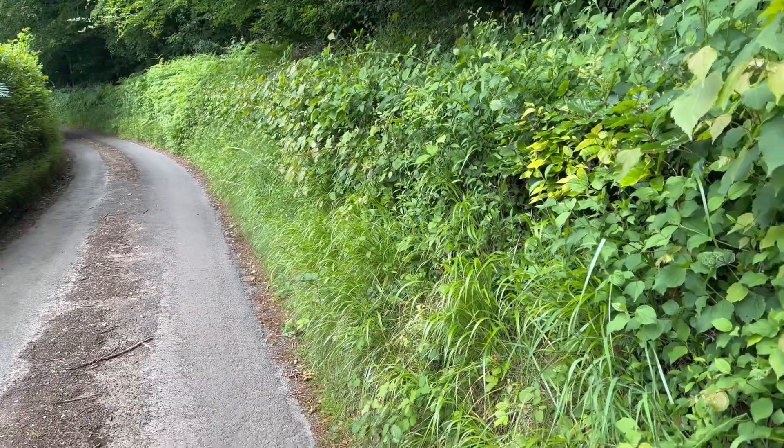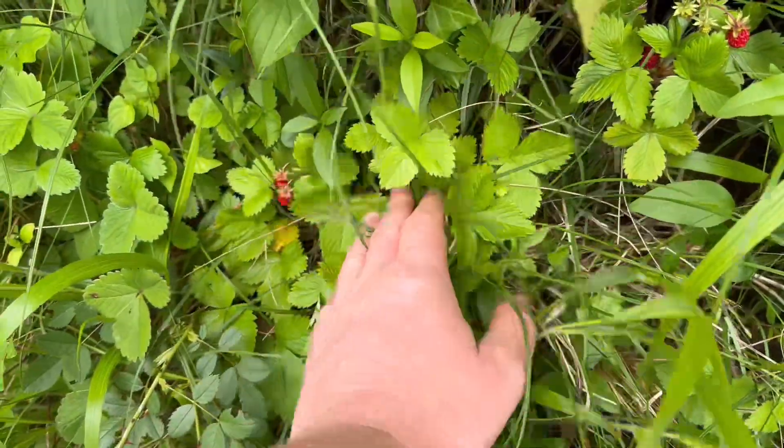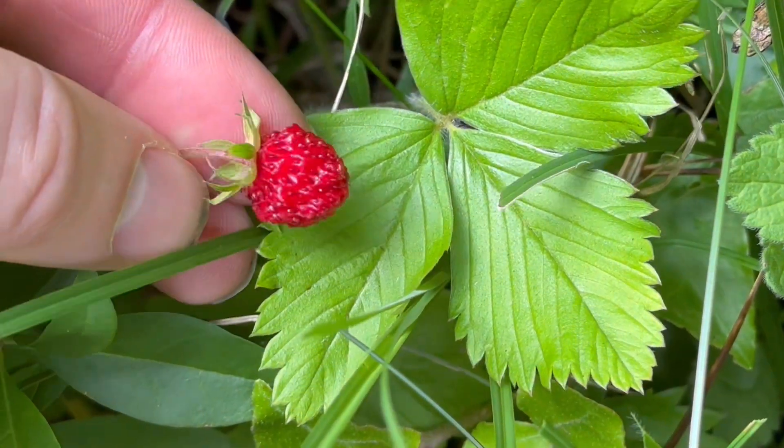Both plants are common in hedgerows and woodlands, and now you can avoid the disappointment of waiting for Wild Strawberries from Barren Strawberry plants. Thanks for watching.